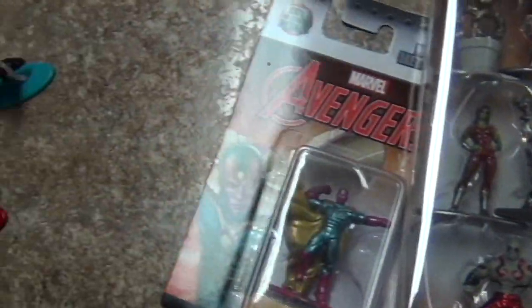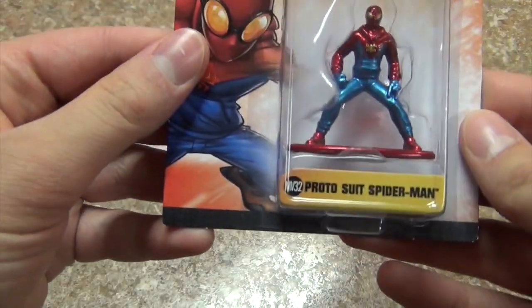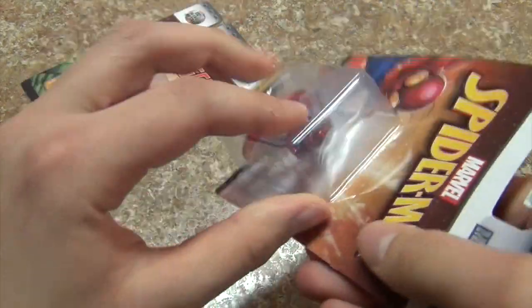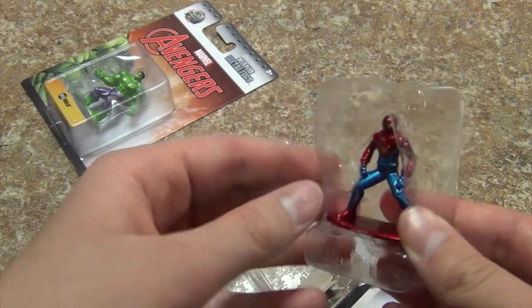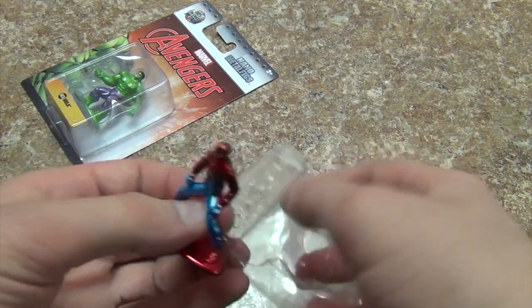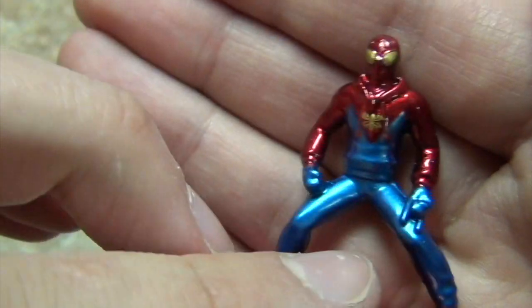I pulled up the tripod and here we go. This is the Spider-Man proto suit — it's like the homemade suit from Spider-Man Homecoming where he fights the Vulture. I don't know if it's better to save them as a collector, but I like these so I'm just going to open them. Here's proto suit Spider-Man — let me get him out of this plastic thing. There we go! I guess this is kind of a vlog and then I'll do a review later.